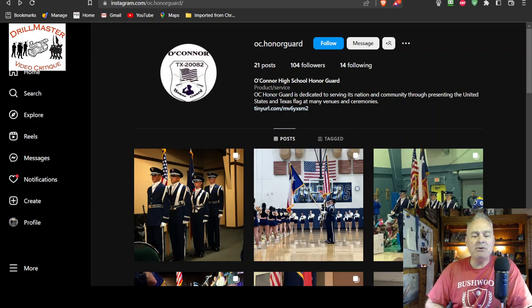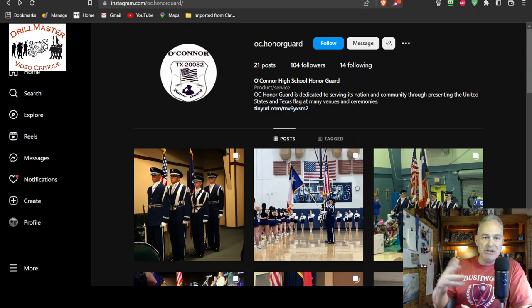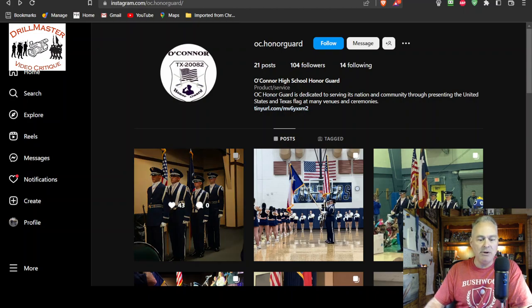Hi, John Marshall, the Drill Master. I have an interesting critique platform here. It's going to be video, obviously — you're watching it — but I'm going to go through some photos on Instagram for a request.